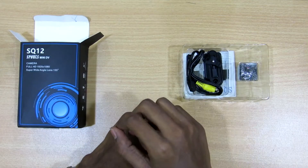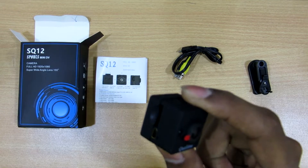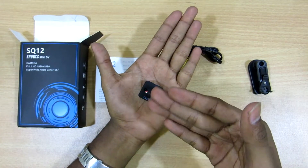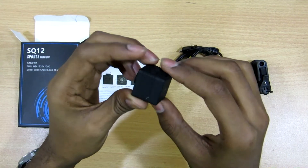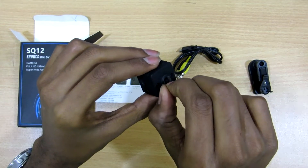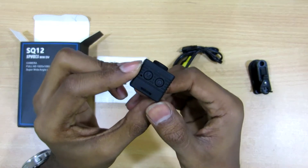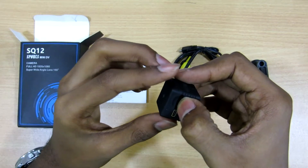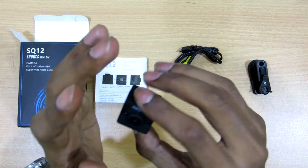Let's fast forward the unboxing. This is what you get in the box — the Quelima SQ12 sports mini DVR camera. This is the size of this camera, and the best thing I've ever seen because it is so small and compact and it looks good. The build is strong — it's made out of plastic but still looks good. It has a power on/off button, a mode button, supports a TF card or micro SD card, and there's also an 8-pin mini USB cable port.